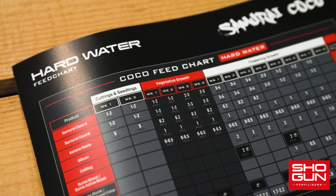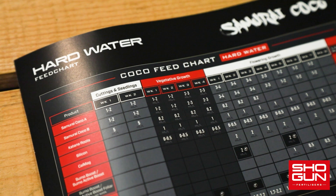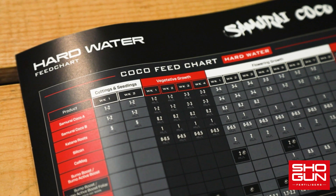Make sure that you refer to a feed chart before you do anything. We're using Shogun Starter Pack, and their feed chart includes the correct EC values for each stage.